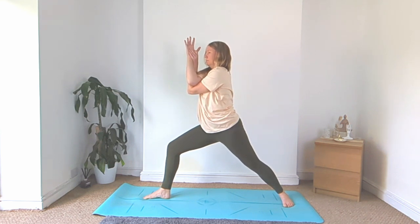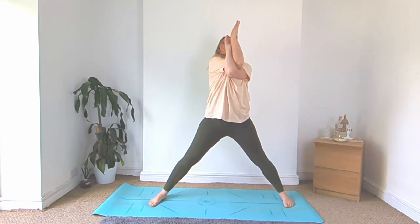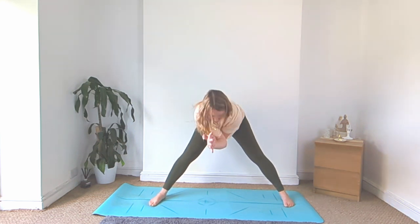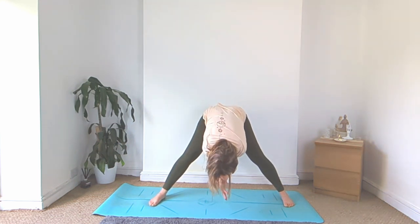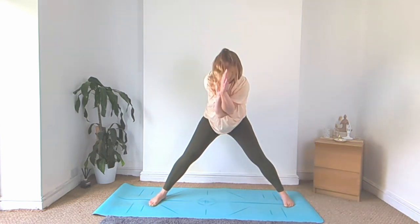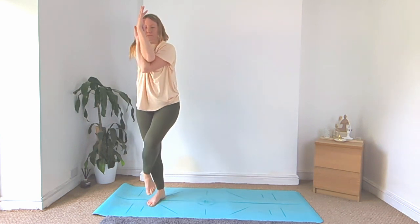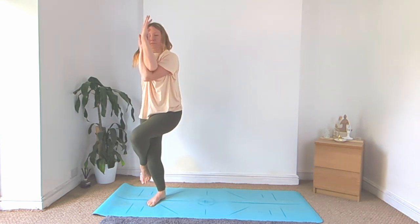And then turn to face the left side of your yoga mat. Big inhale and then exhale, fold forward. Keep those arms crossed. Rise on up, ground down for your right foot, slide the left foot in, wrap it around for your full eagle pose, bending both knees.